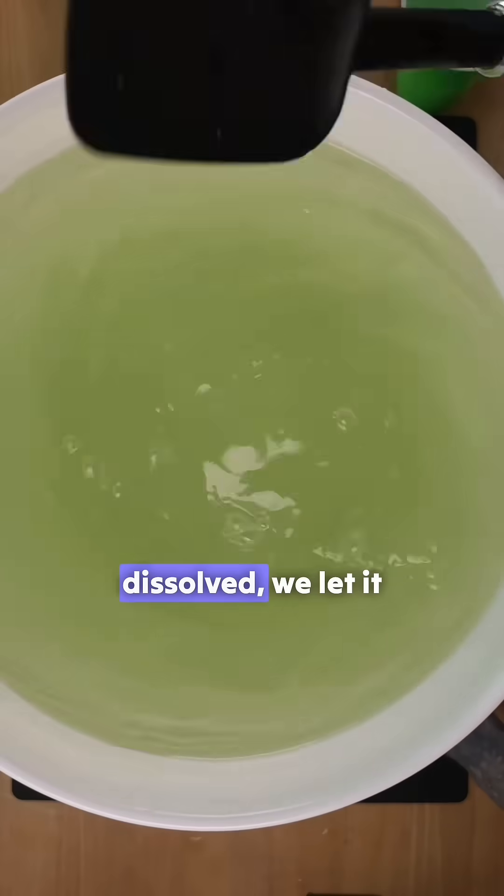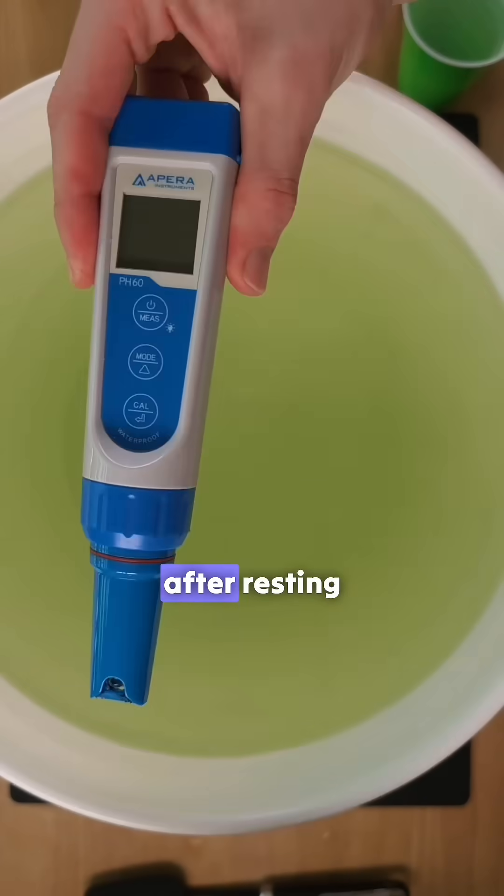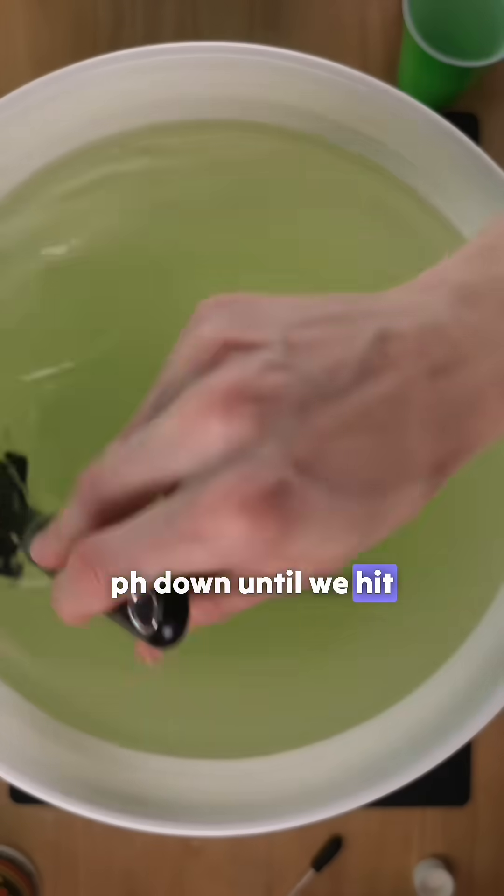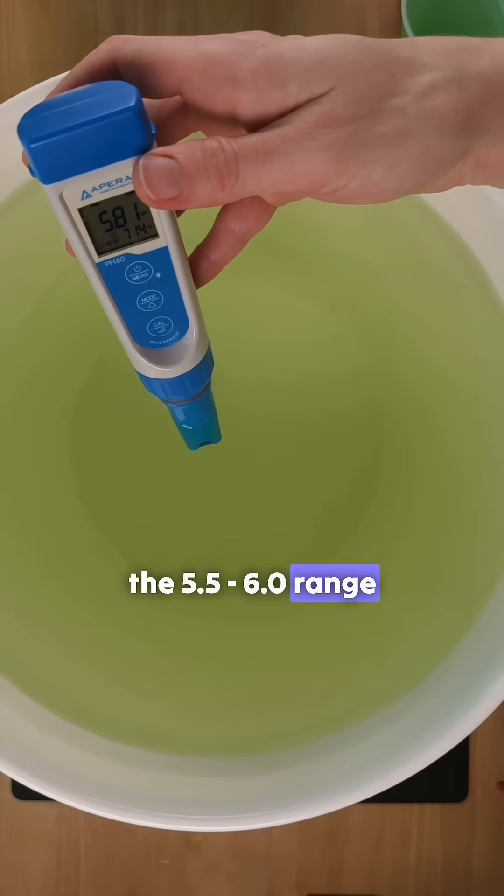Once everything is dissolved, we let it rest for a bit. After resting, we check the pH levels using a pH pen and adjust with pH down until we hit the 5.5-6.0 range.